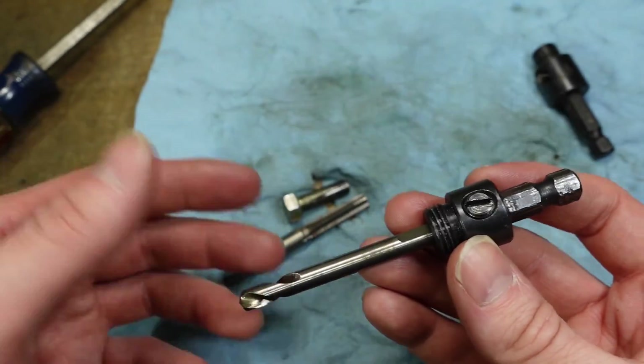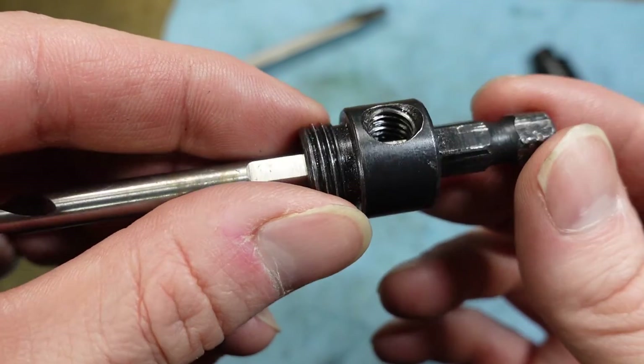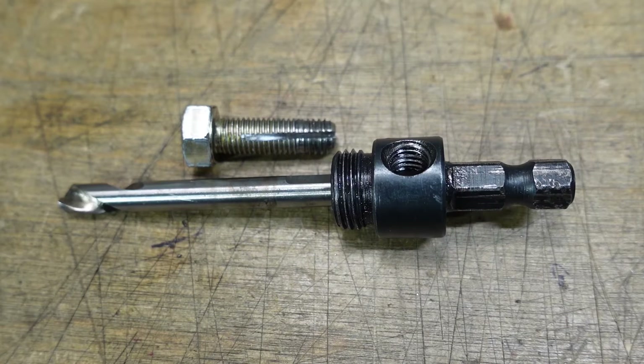Worst case, it doesn't work — you messed up a bolt, and you can still get a tap and chase the threads, and it would be totally fine. But in this case, these threads are totally usable now, and it saved me from having to drive and go buy a tap that I haven't really needed any other time. If you like this video, please consider clicking the thumbs up and subscribing. It doesn't cost you anything, and it really helps out the channel.